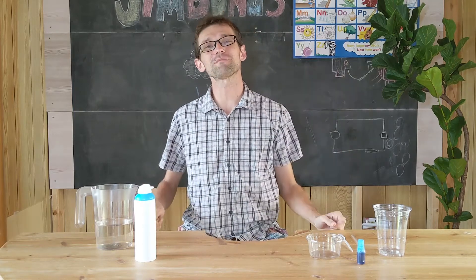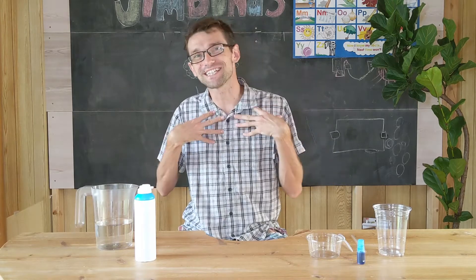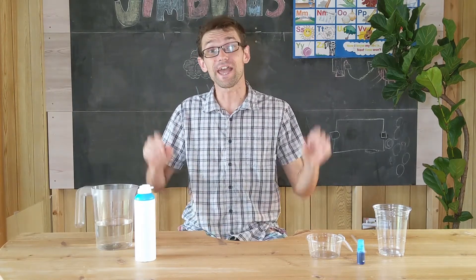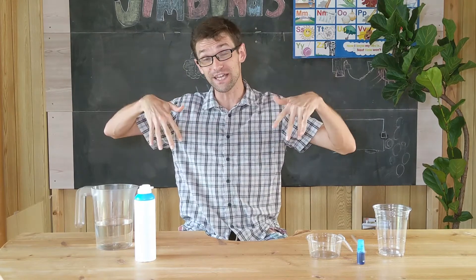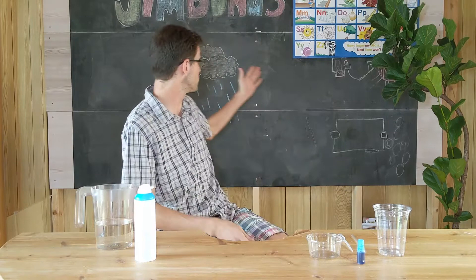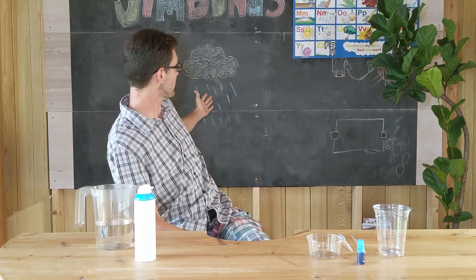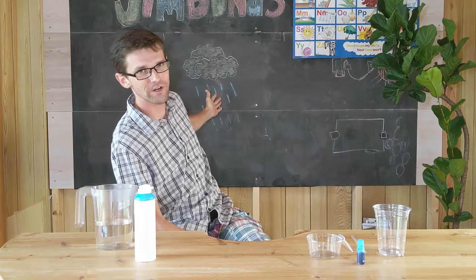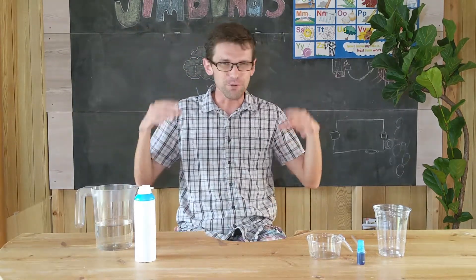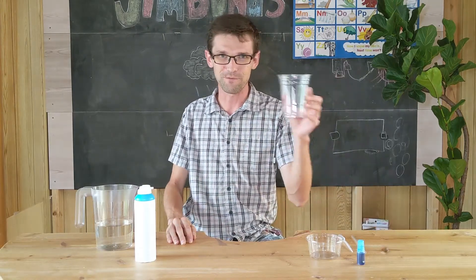Well hello, welcome to Jimboonus at home. My name is Jesse and today we are going to make a rain cloud in a cup. Maybe you know a cloud, and the water that comes out of a cloud is the rain. We are going to pretend like we are making a rain cloud in a cup.